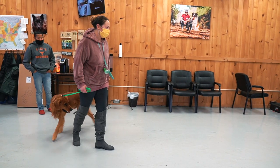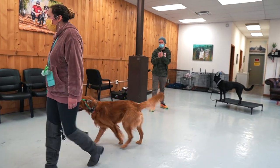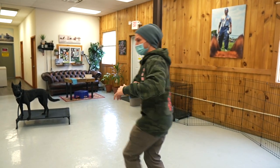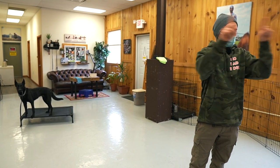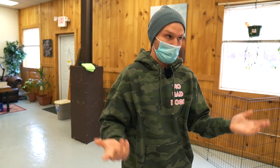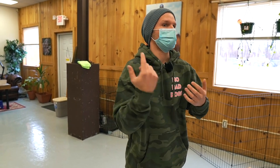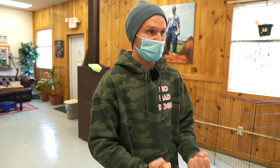A new dog entered the mix randomly — you turned, said heel, and he said 'who's that?' and you said 'hey' and he came back to you. So you're using your obedience to counter the reactivity. It's just like with kids at Disney World — all the rules go out the window? No. You say: 'hold my hand, say please and thank you, pay attention to me.' Just because the environment changes doesn't mean everything goes out the window. That's the only way we can coexist with really stimulating, exciting things and actually enjoy them.